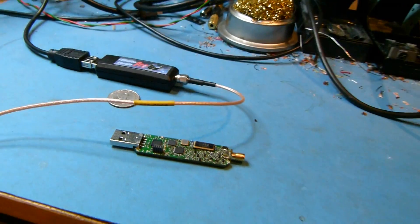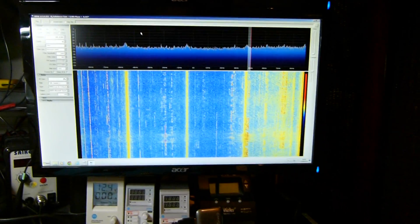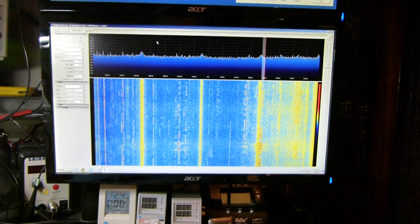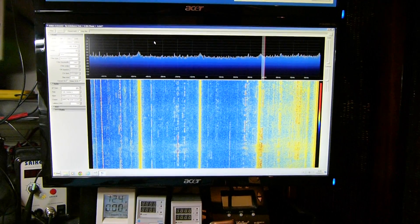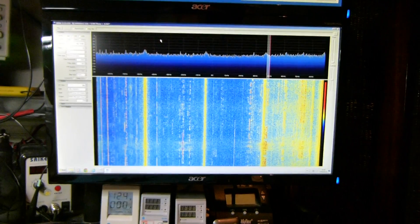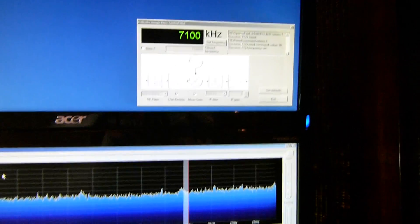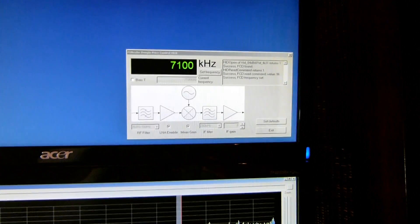I'm just going to show you it actually working. What I have here is a program called SDR Sharp, which is a demodulation program you can download from the internet. It's a free program and it's also open source, so if you like dabbling and hacking, it's an excellent place to start. You'll also see up here a little control program, similar to the original control program for the Funcube Dongle, adapted for the Funcube Dongle Pro Plus.